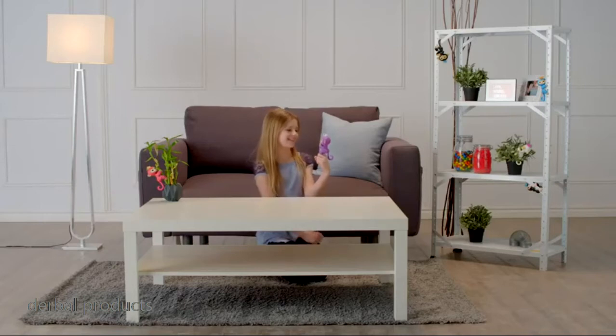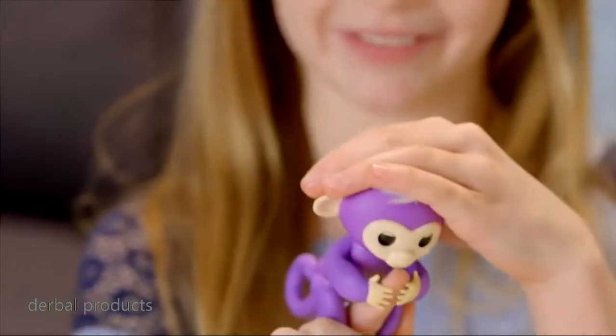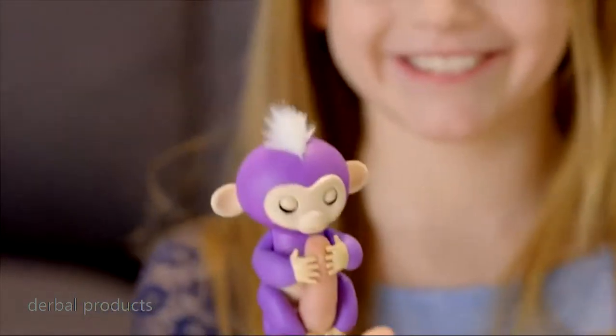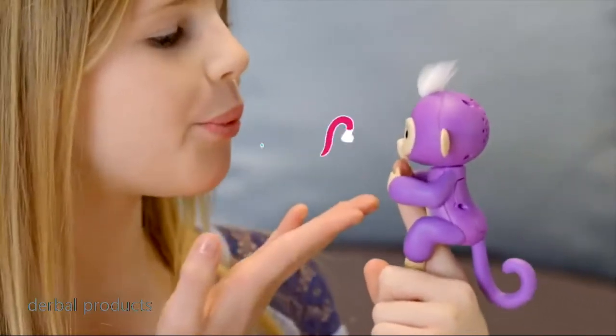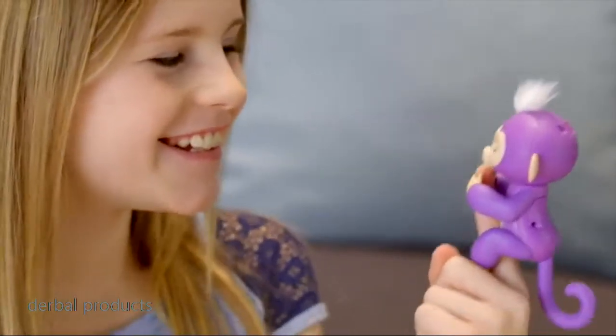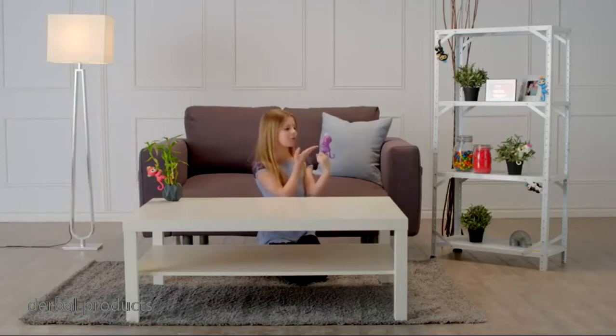Want a funny surprise? Try cradling your entire Fingerlings' head with your hand for a couple of seconds. Fingerlings also love to get kisses — blow a kiss toward her face, and your monkey will kiss you back. Although sometimes you might get a sneeze instead.